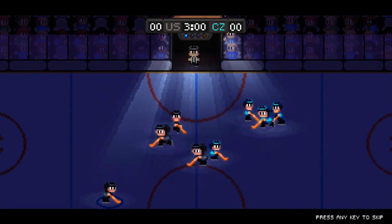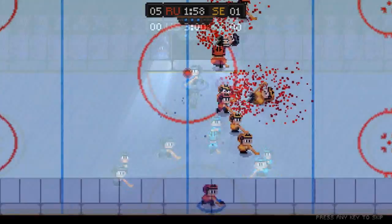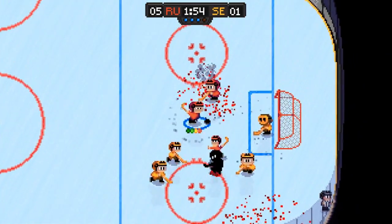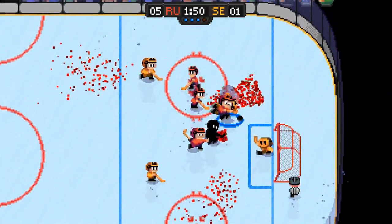Super Blood Hockey is a sprite-based, retro-feeling hockey game with tons of pixelated blood to spread across the ice. The game is almost identical in look, design, and feel to the classic ice hockey game back from the NES days.